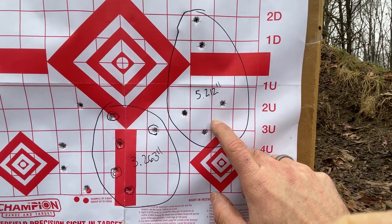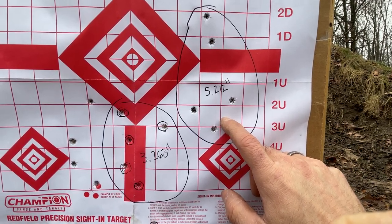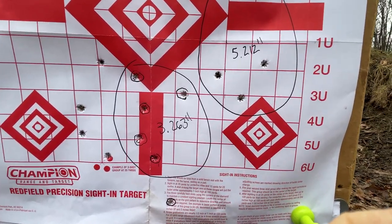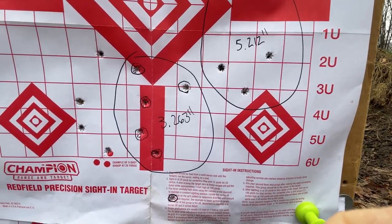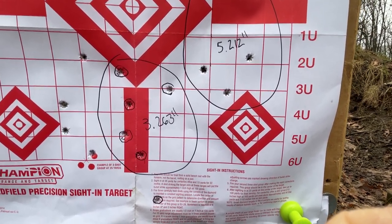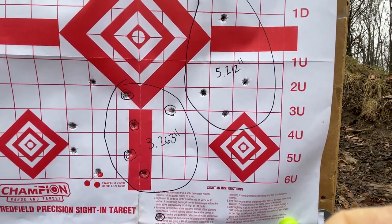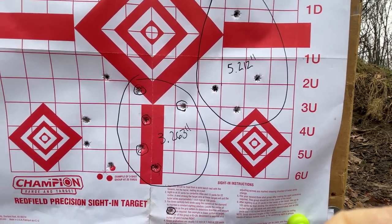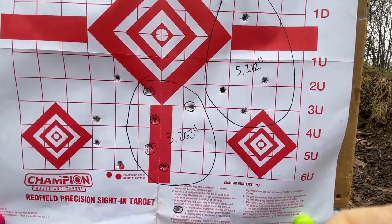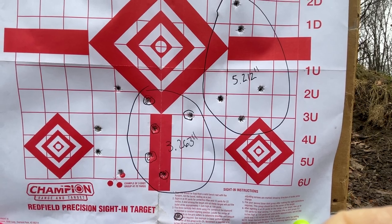We've run into this before with our .300 Blackout subsonic loads — we just can't get a good group with that particular bullet design, and that would seem to be the case here with our 220 grain Sierra Match Kings. Without the suppressor: 5.212 inches. About 40 degrees outside, a little on the humid side, but no wind. We threw our JK Armament rifle kit on and tightened that group up to 3.263 inches, but that's the fifth and sixth group we've shot today — just not getting good accuracy. Using the 10.5 inch barrel with a 1-in-8 twist and an 18-power Primary Arms first focal plane scope. We tested some S&B 220 grain a while back and the groups were just as bad. That Barry's 220 grain TMJ gave us really good results with this same setup, though.